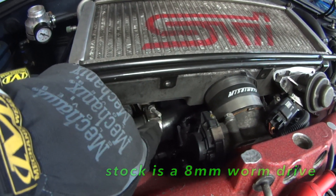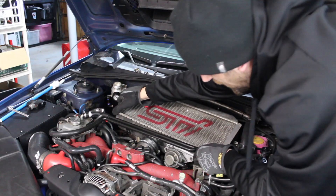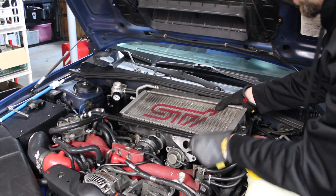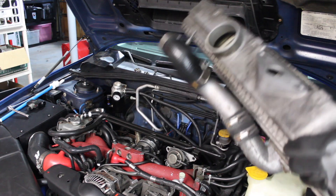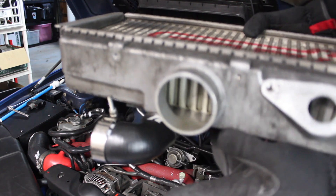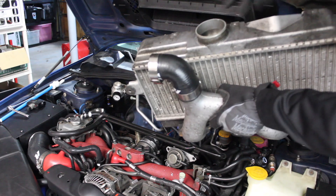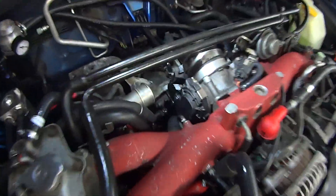10 millimeter turbo T clamp, and then two regular 8 millimeter worm drive clamps. Once you get it off the throttle body it should just slide off the turbo and then up and out. Make sure there's not a ton of oil sitting there. You see how I only had that little drop — it's because my catch cans are working properly. Some people will actually be able to dump oil out of here; there'll be so much oil depending on what catch can setup you have.